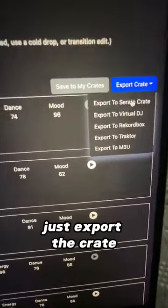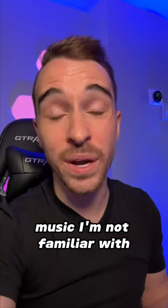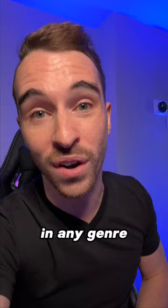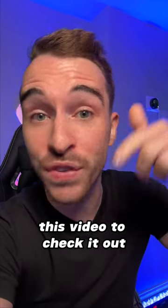Once you're finished, just export the crate and it's in your DJ software to get the party started. If I'm ever DJing and they want me to play music I'm not familiar with, I always turn to Crayhackers to make me look like a pro in any genre. If you want to try the Crayhackers app for yourself, click the link below this video to check it out.